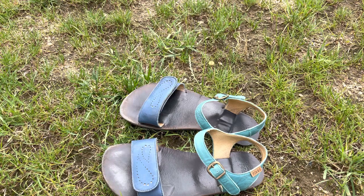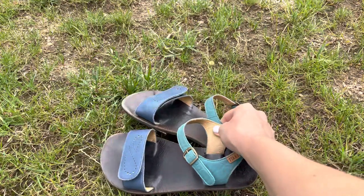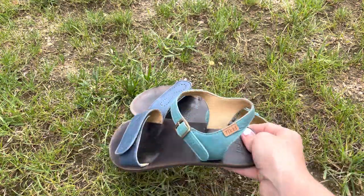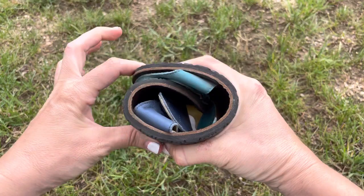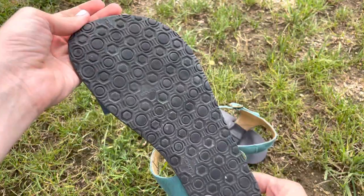This is my review for the Tiki Vibe barefoot sandals. I've had them since last summer and I'm quite happy with them. They have a Vibram sole, and after about a year of use...